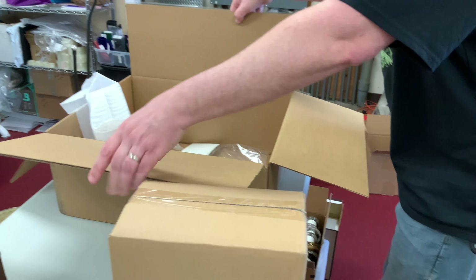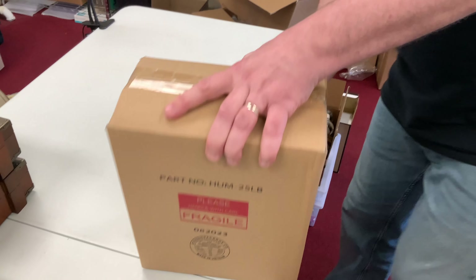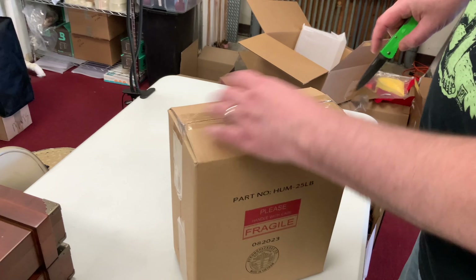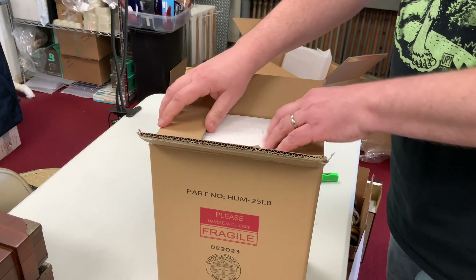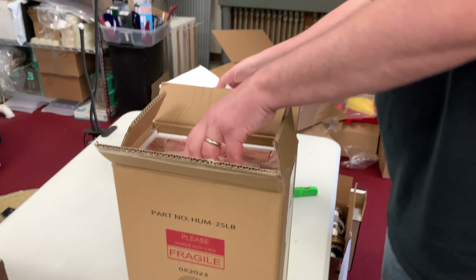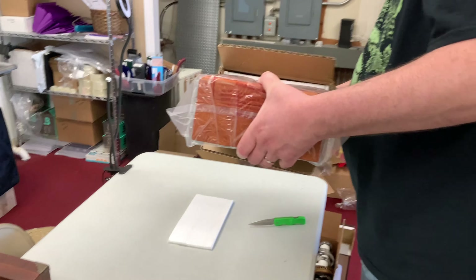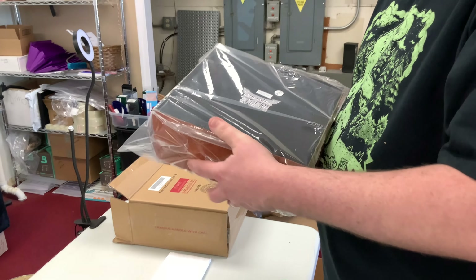We have a couple of lighters here. These should be brand-labeled — we've got a Nub cigar lighter, which is a torch-style lighter, and then a nice little Rocky Patel lighter as well. The very last item in the box is another humidor.